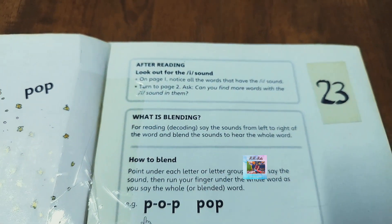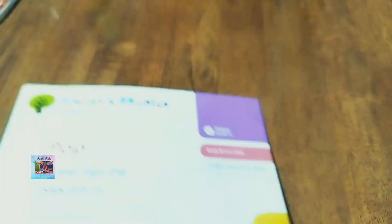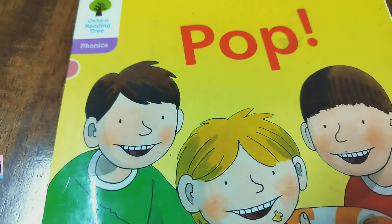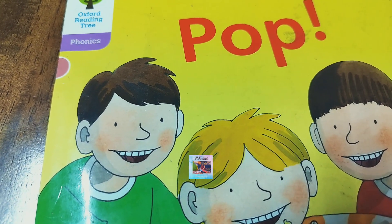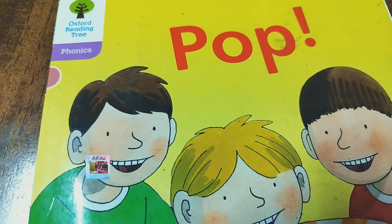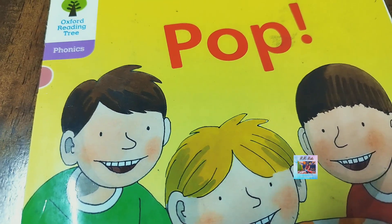So, this is it. I was a little bit quick today because it's late. I hope you like this phonic book reader Pop. Let me know your views in the comment section — if you want to know something more about it, I'll definitely help you. Let's meet next time with a new book. Take care.